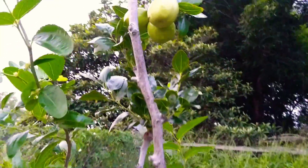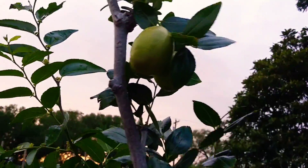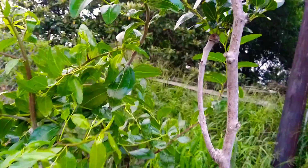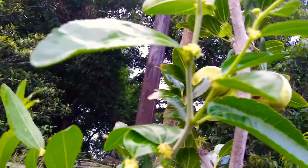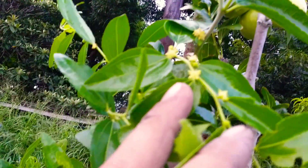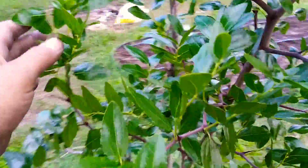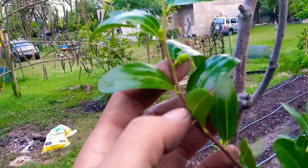This is my jujube tree — there are three of them right now — and as you can see there's a bunch of flowers everywhere. That means more fruit coming.